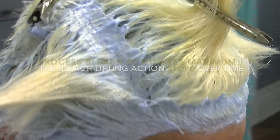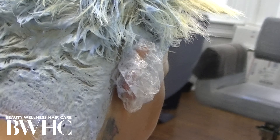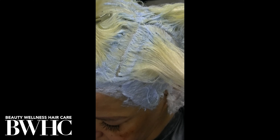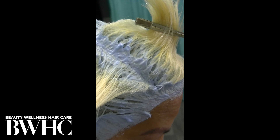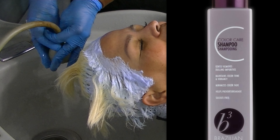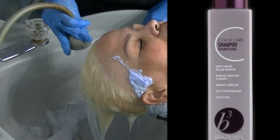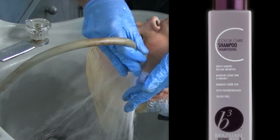Look at this animation. In order to eliminate the pigments in the cortex layer, the bleaching agent has to penetrate the epicuticle layer, then the exocuticle layer, then the endocuticle layer. The alkali causes the cuticle layers to swell so the bleaching product can enter the cortex layer where the pigments reside. The bleaching agent, the developer, and oxygen oxidize the color out of the pigment cells — the cells don't go away, but the color is eliminated.